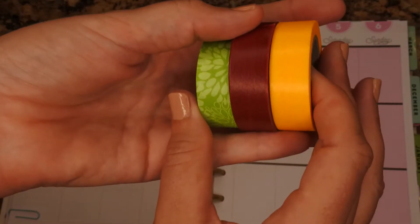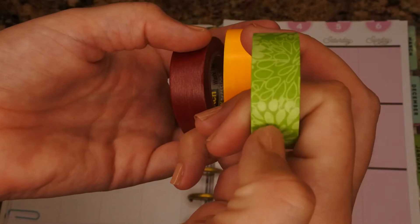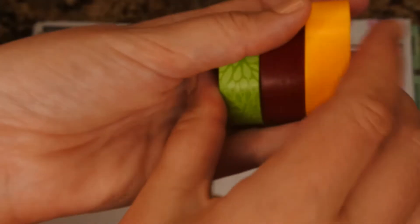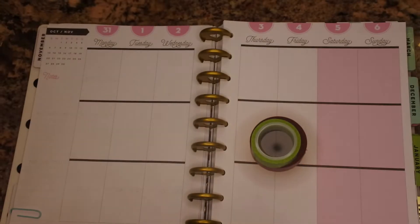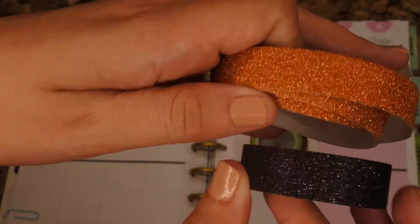For the whole week I'm going to be using these three washi tapes. These two are from the Scotch brand from Target. This one I just got from a local craft store — it was in a set of three different green washis. It kind of looks like leaves and it's a fall type of theme, so that's why I'm going with those. And then for the actual day of Halloween, I'm also going to be using these two washi tapes, both from Target.